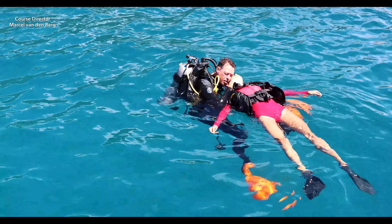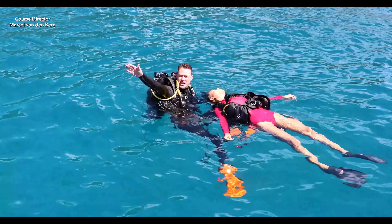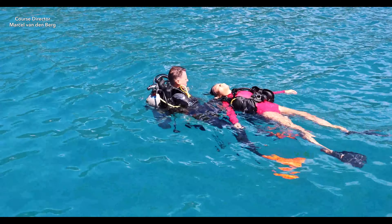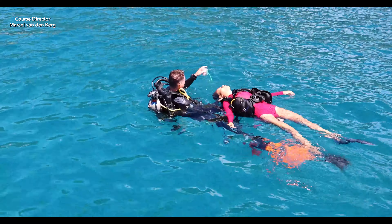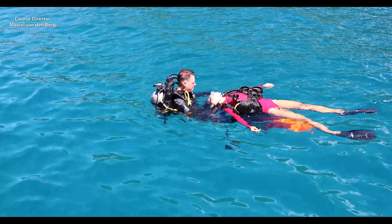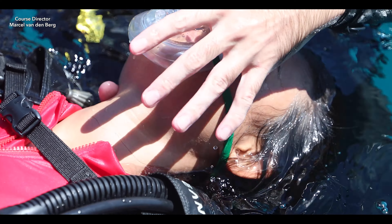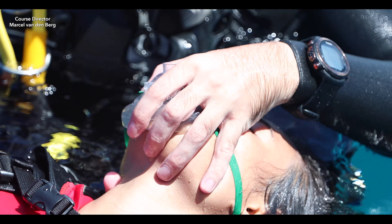If the unresponsive diver is not breathing, you want to signal for help, alert EMS, and ask them to prepare the 100% oxygen. Then take out your pocket mask from your BCD, put it on the victim and make sure it forms a proper seal. Put your right hand to support the neck of the victim, and with your left hand create a proper EC clamp technique and give 2 rescue breaths.